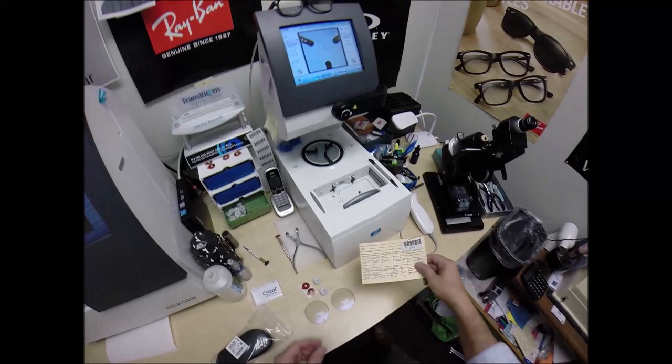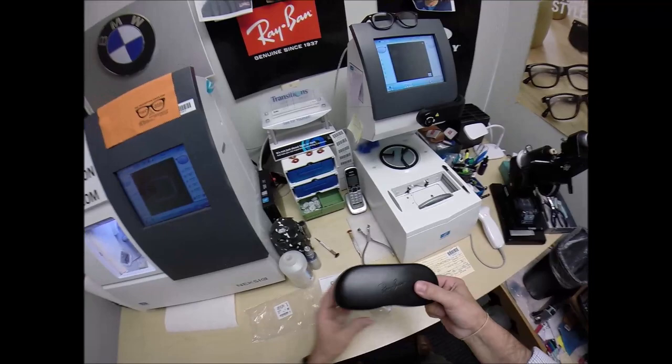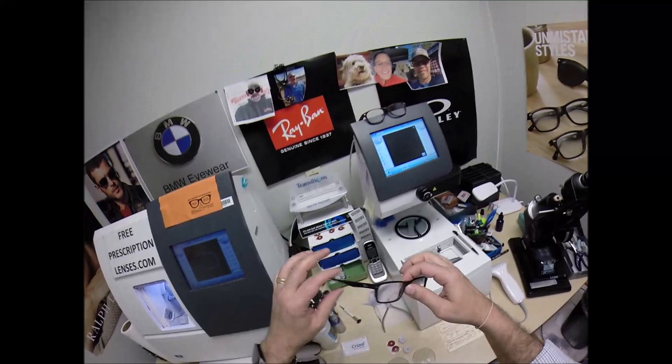I'm going to go ahead and program your number. You are Secret Agent 1571. I'm going to program that into the computer. So years from now, should you ever need new lenses for this frame — different prescription, or if you want to turn these into sunglass lenses — I will be able to send the lenses right to your home. You will not have to mail this frame back to me.